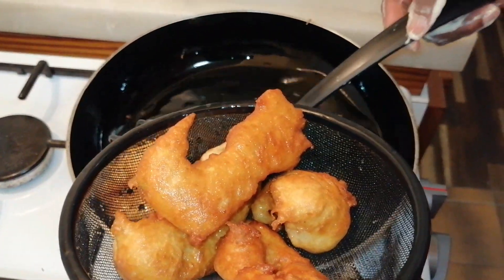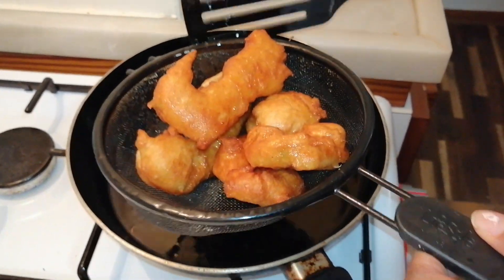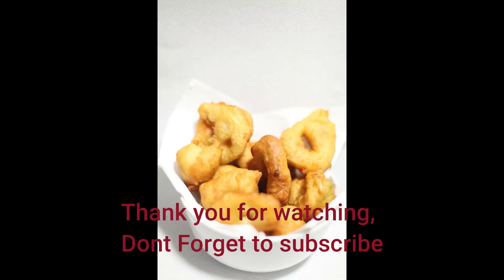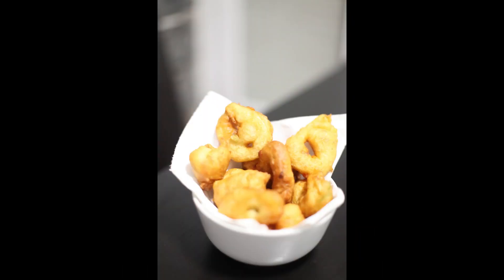Okay guys, I hope you enjoyed and gave it a try. Send me pictures — I'd love to see what you guys made. Thank you for watching, and don't forget to subscribe. Adios!